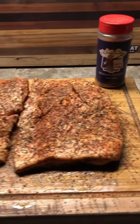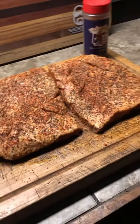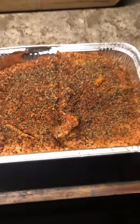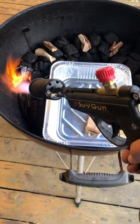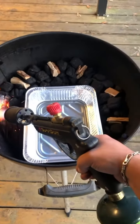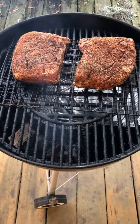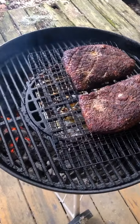I put a liberal dose of very, very thick black pepper and then hit it with Holy Cow from Meat Church — my favorite brisket rub. Look at that. That's the two sides in a pan, and I put it in the fridge overnight.